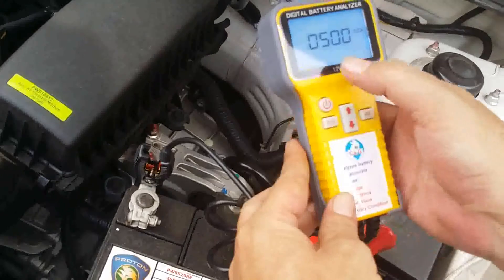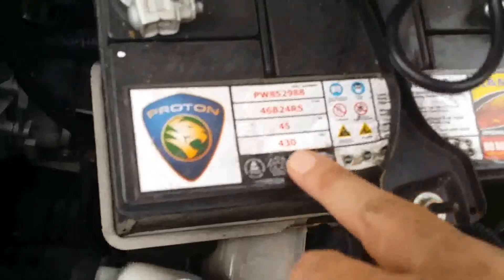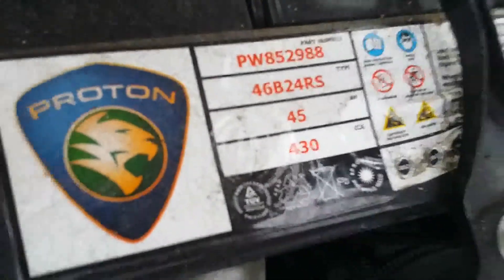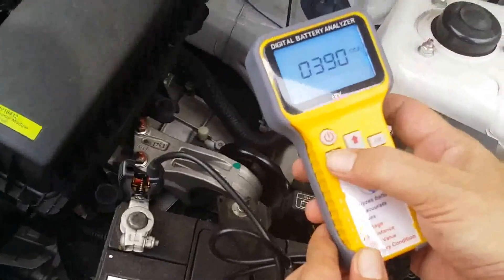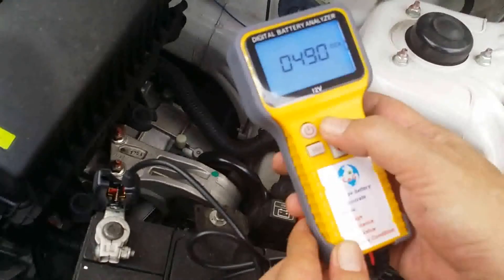This battery is 430 CCA. Okay, go to the screen — 400, 4. Wait, go back here. 4.